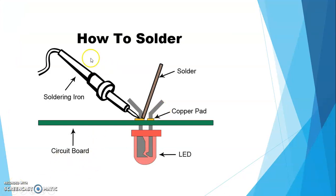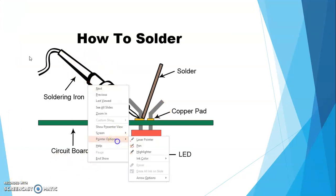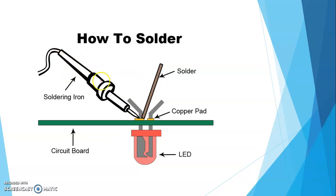This is a soldering machine. यहाँ पे एक yellow color का होता है — यह किसी भी color में हो सकता है, most of the time yellow color का होता है और यह black color का iron होता है। This is a soldering iron. इसमें solder और copper pad होता है। यह जो LED है, इसको circuit board पे solder करना है। Iron यहाँ से आएगा और जो भी component — LED attach करना है — वो copper pad पे attach होगा। This is a solder — silver color का होता है — and then the circuit board पर LED solder किया जाता है।